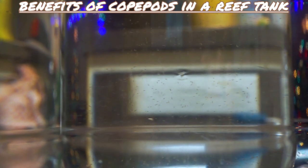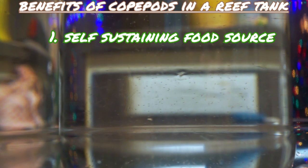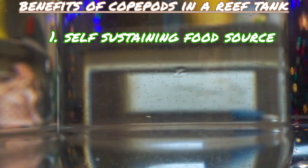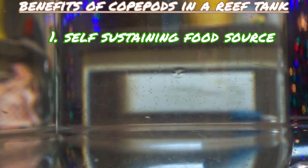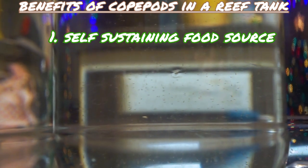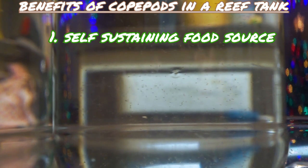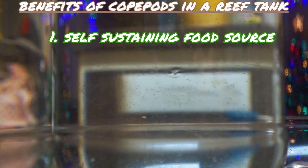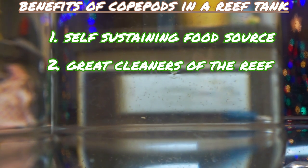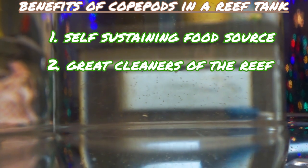I just want to go over some benefits of copepods in your reef tank. Number one: they are a self-sustaining natural food source — meaning that as long as you keep them fed and happy with phytoplankton, which is their food, they will multiply and become a great natural food source for your fish, especially for picky ones like mandarin gobies and several others.